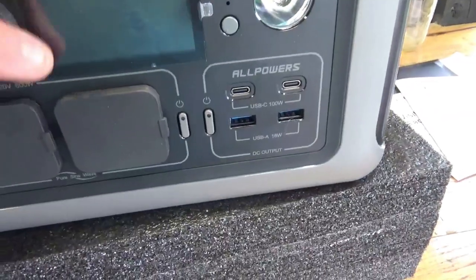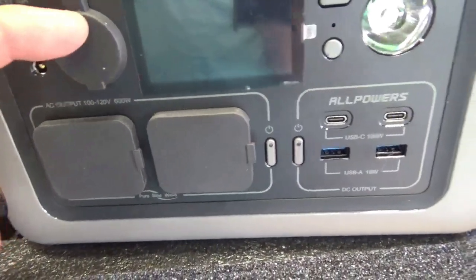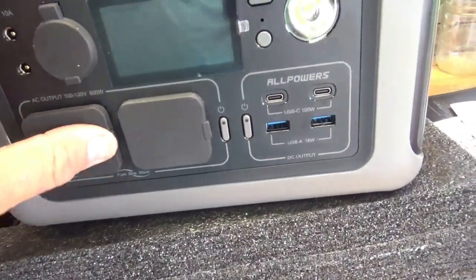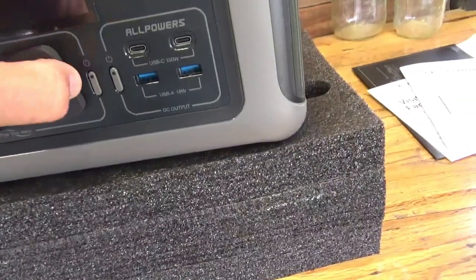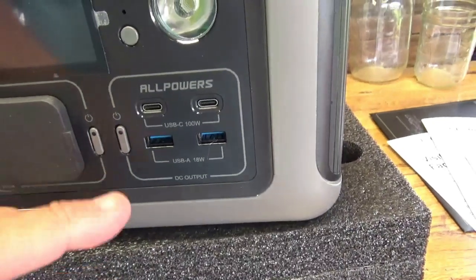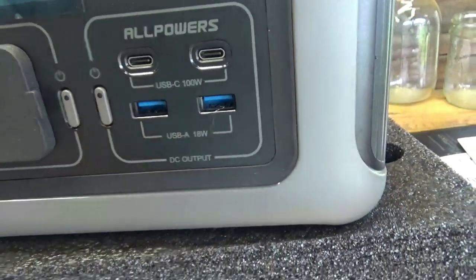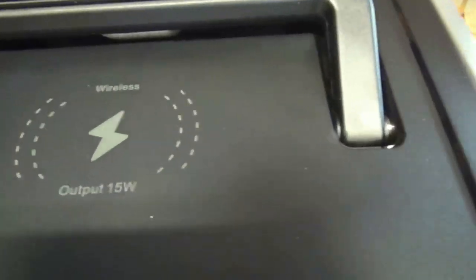Here's the front of the unit. We have a 12-volt cigarette lighter plug, which most of these do have — you can run your laptop cord off that. That's our biggest use in the field: running our electronics, phones, and cameras. There are two 110 outlets rated at 600 watts, two USB-C's at 100 watts, and two USB-A's at 18 watts. On the front there's a light and a power button, and it also has a wireless charge feature on top for your phones.